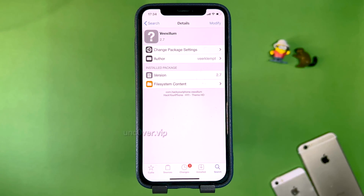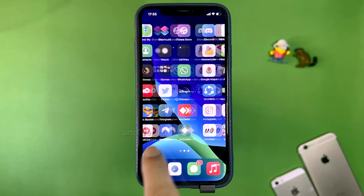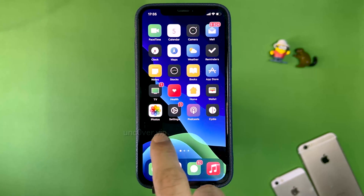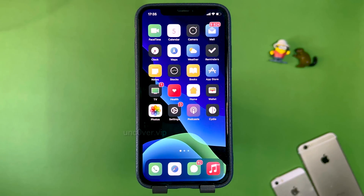Let's return to Cydia and see if the theme has been applied. As you can see it did work — so I really hope you enjoyed the video. You can see the theme was applied, and this is the fully working way to get the jailbreak on the new version of iOS without needing a computer. The theme was successfully applied, so I hope this tutorial worked — see you guys later, peace out.